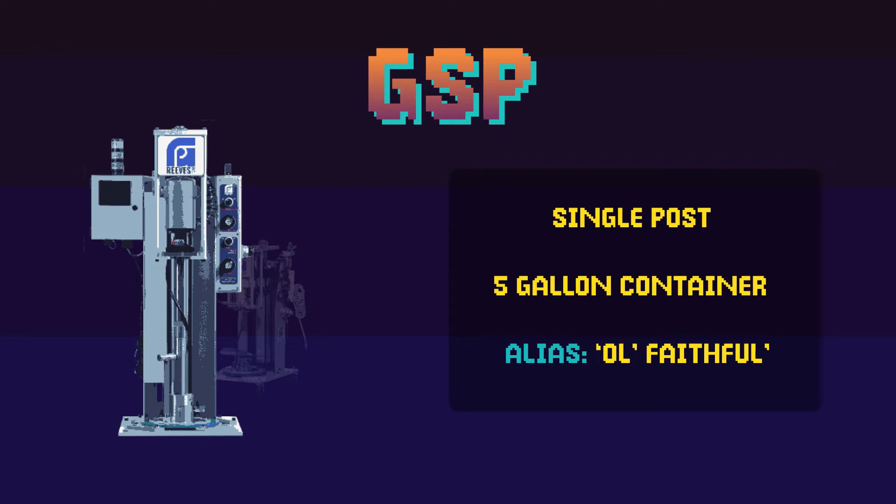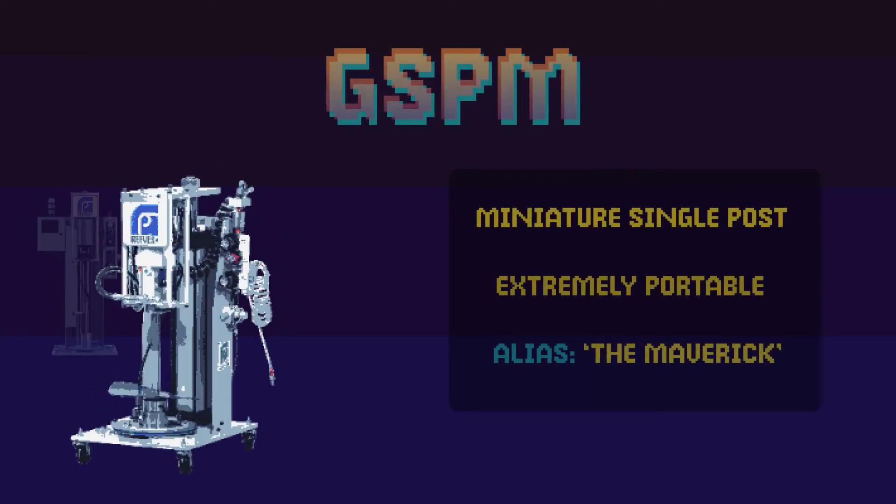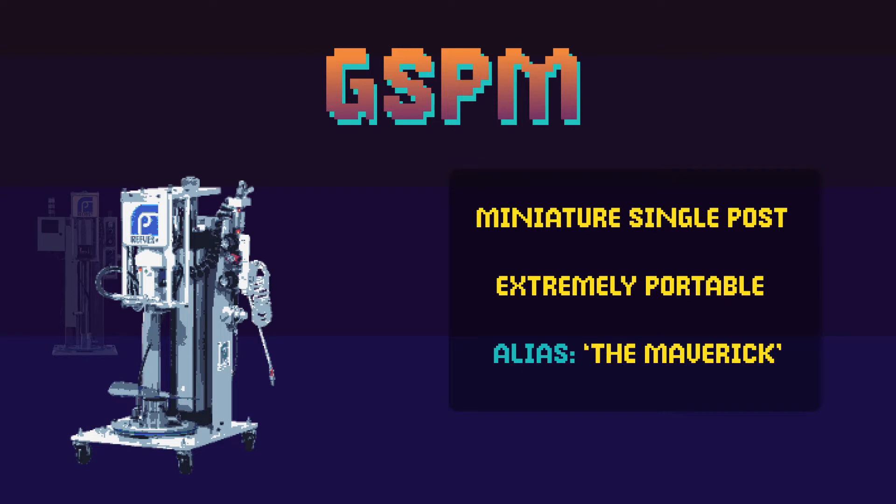Its little sister, the GSP-M, is a shorter version of the classic GSP. The pump was invented for 5-gallon containers or smaller, tailor-made for applications that call for portability. This deployable development has proven itself valuable for a plethora of projects.